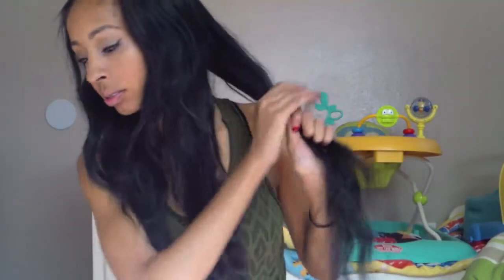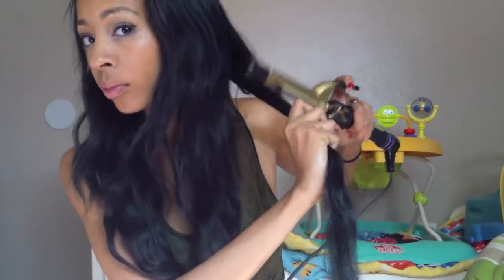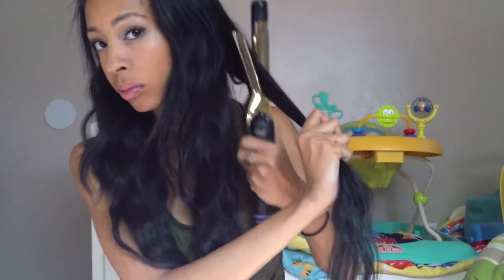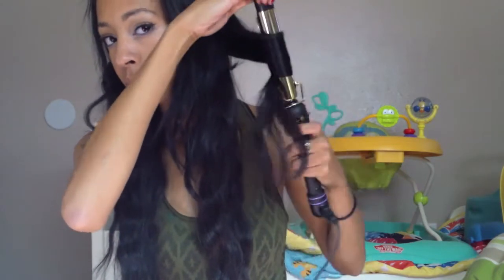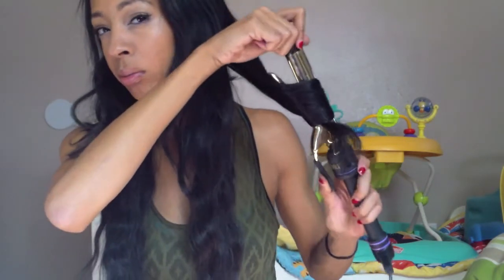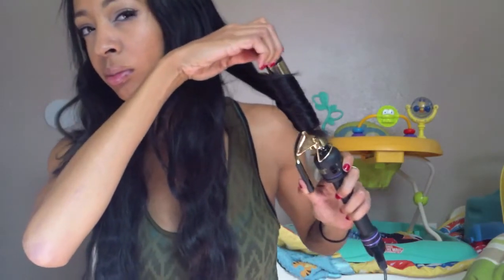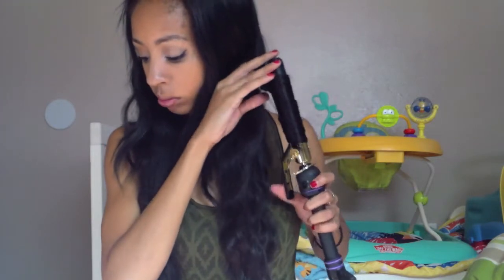I'm using some duckbill clips because I'm going to pin curl the hair — you can get those at a beauty supply as well, they're like a dollar fifty or whatever. Right here I'm taking my curling iron and just heating the top of my hair where I'm not really going to be wrapping around the curl, just to make it look smooth. Running the heat through your hair gives it a smooth look, so that's why I do that.